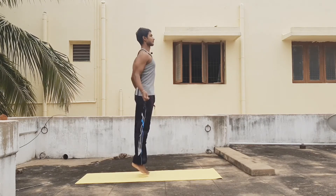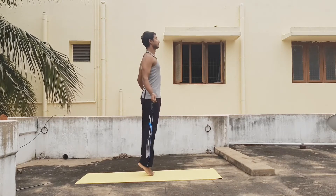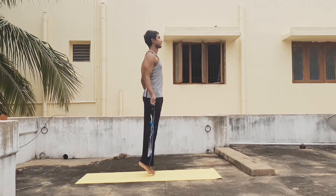Before going to the actual exercises, let's do some warm-up. You can go and check the timed warm-up video I've put up in the channel for beginners. Now let's do some skips without ropes for 30 seconds.